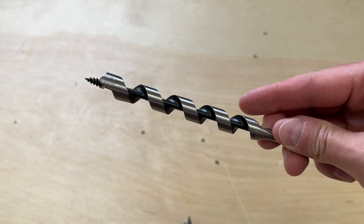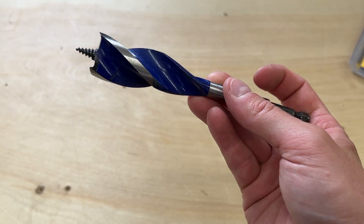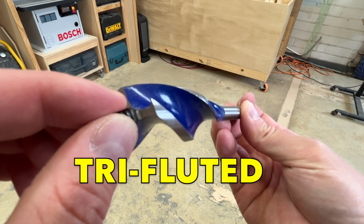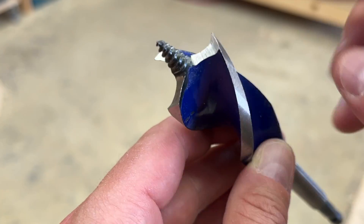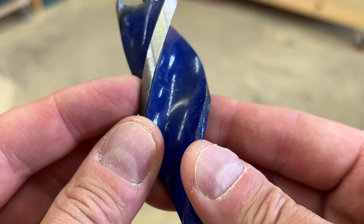It's really just an evolution of the standard auger, which has been around for centuries, but the speedbore was engineered to push the auger drilling function into high gear. Speedbores are tri-fluted, meaning they have three large spiral grooves for clearing out the massive amount of waste wood they remove. They also have a self-feed screw tip and cutting spurs on the tips of the webs, and they're coated for low friction. The end result is a boring speed and power that's really hard to match.